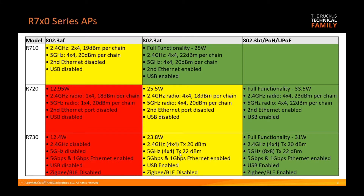At 31 watts — above the 30 watt maximum for AT — you get full functionality on the R730.